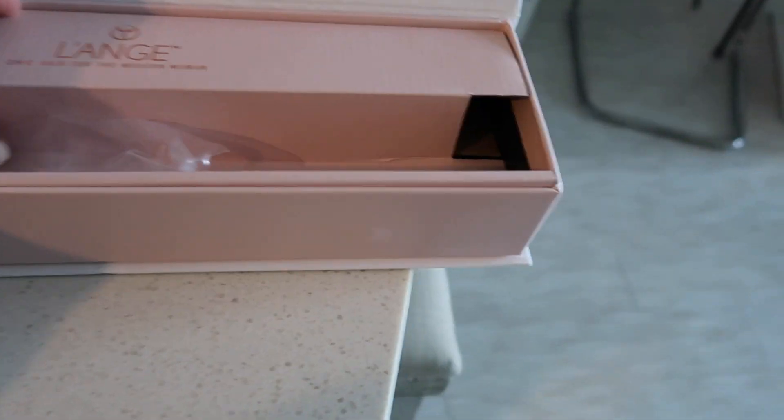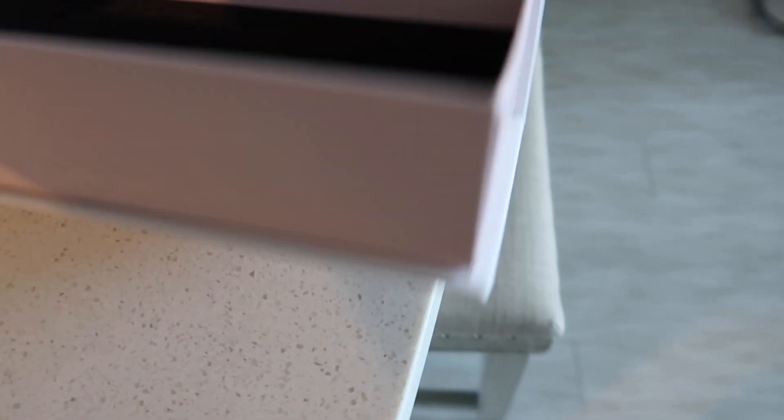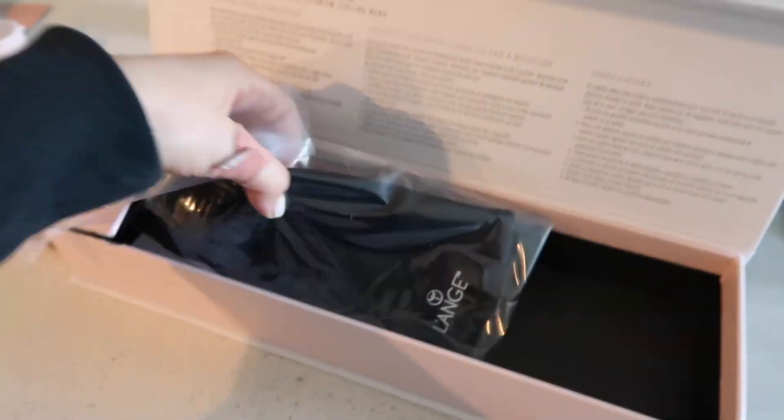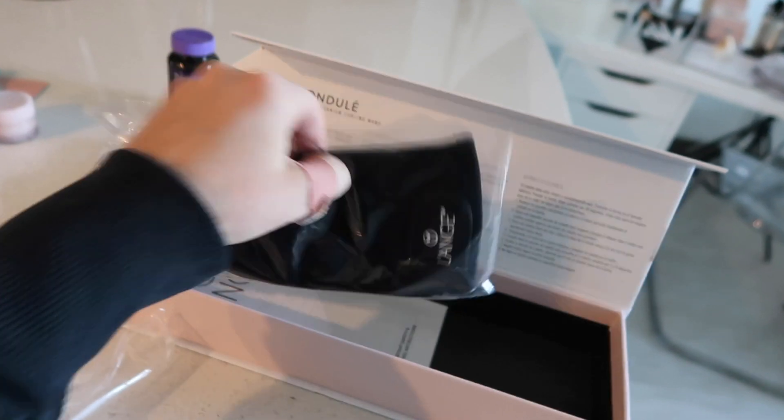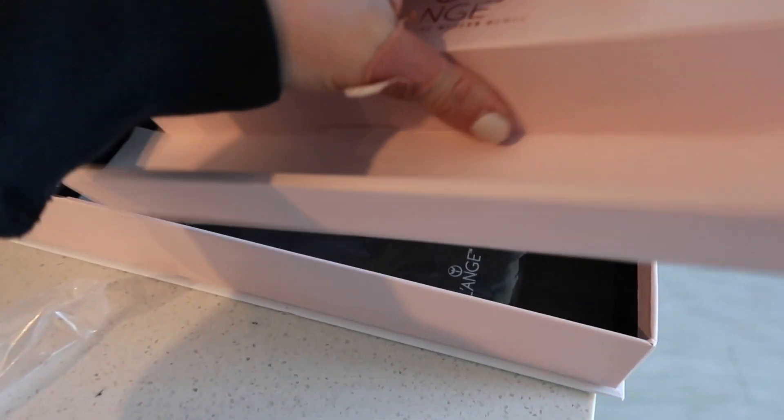I'm pretty sure this is considered Prestige. A glove comes with it if you want to not risk burning your hand. I believe you could still burn your hand, so be careful.